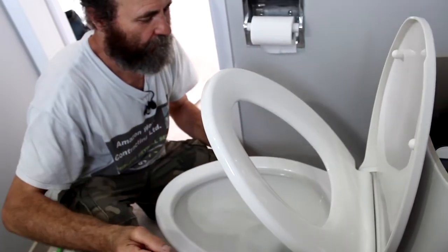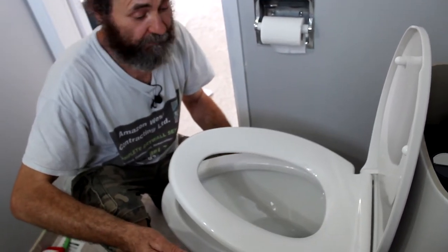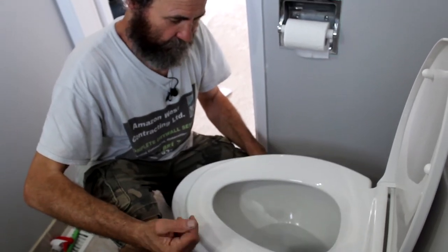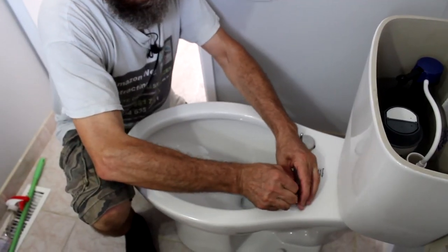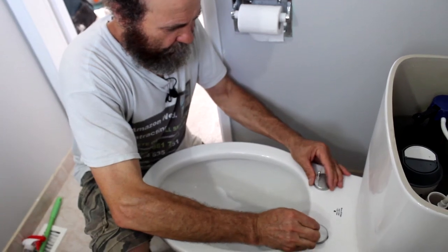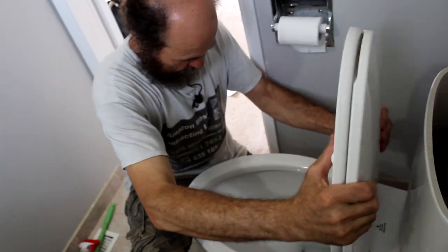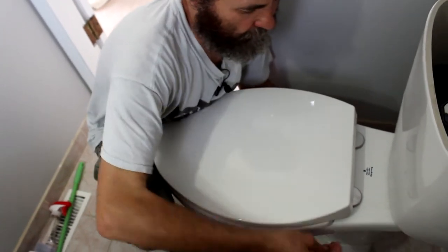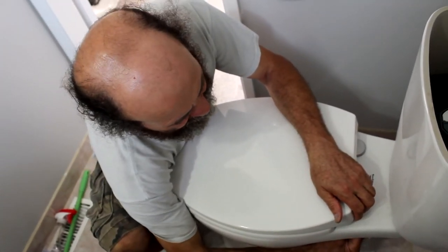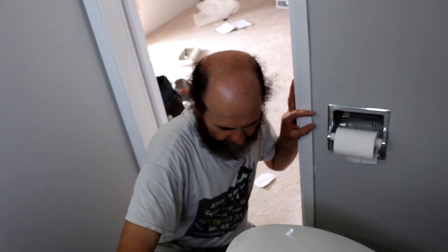Wow, nice! And this is a soft close. I might have to adjust it a little bit. I need to move it this way — let's check if it works this way and adjust it. Perfect fit. I'm just gonna tighten it by hand. Soft close — quiet at night time, no noise.